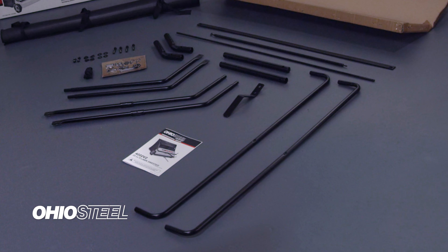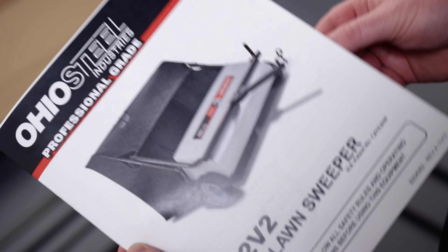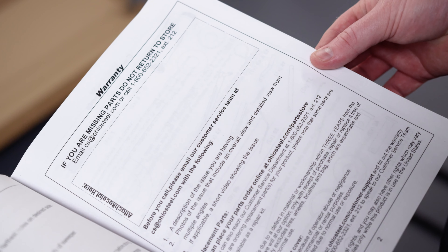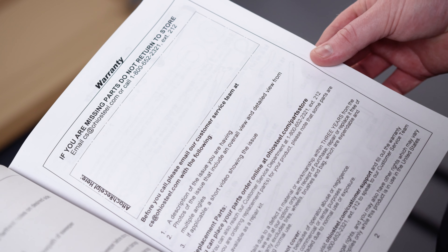Now that all parts have been unpacked and organized, please take this opportunity to locate your owner's manual. Flip to the warranty page. All warranty claims require that you share your proof of purchase with Ohio Steel's customer service team.